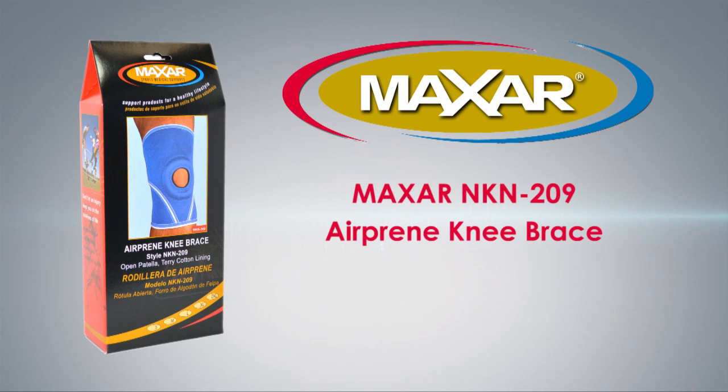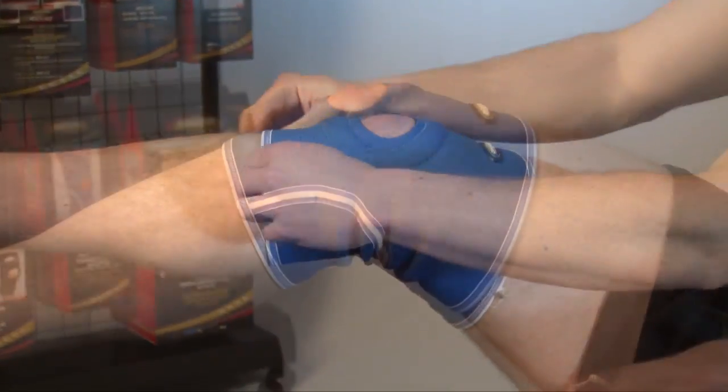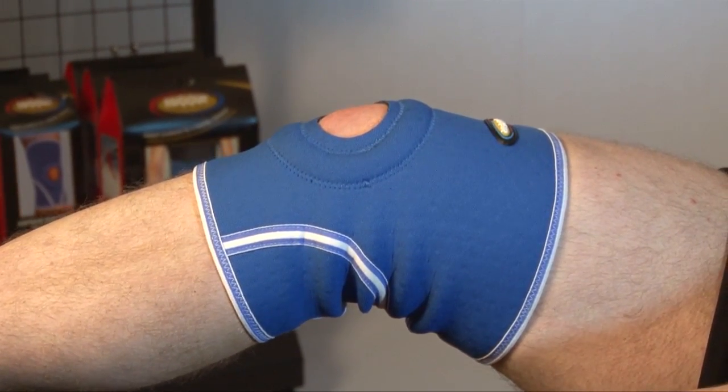The Maxar NKN-209 AirPrene Knee Brace provides excellent support for the knee and patella. Reinforced padded patella opening eliminates direct pressure and stabilizes the kneecap.